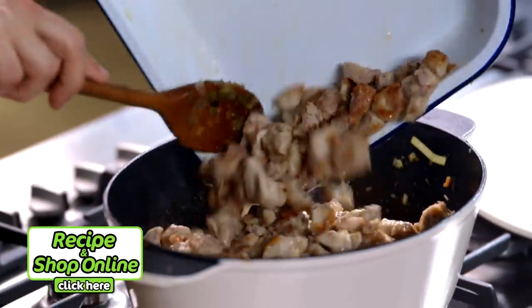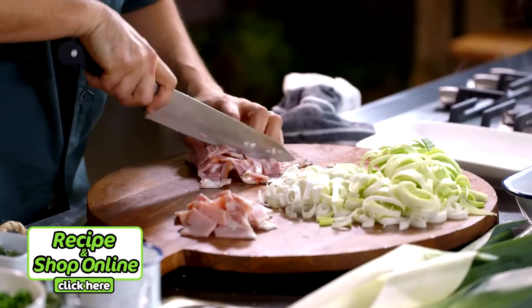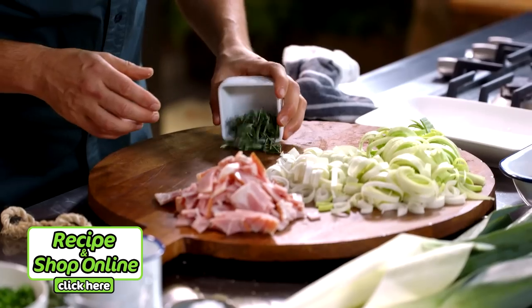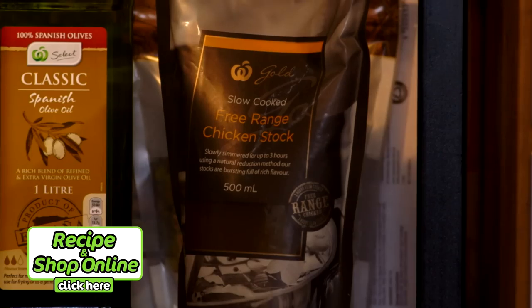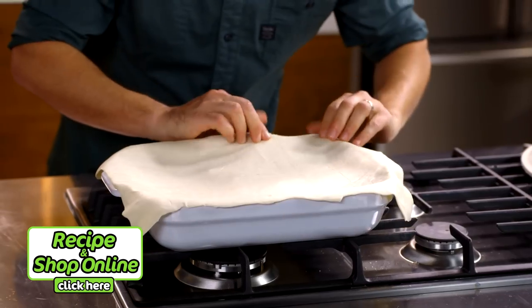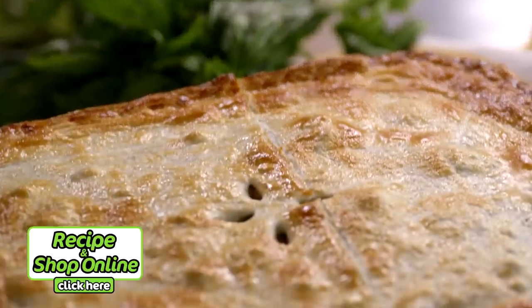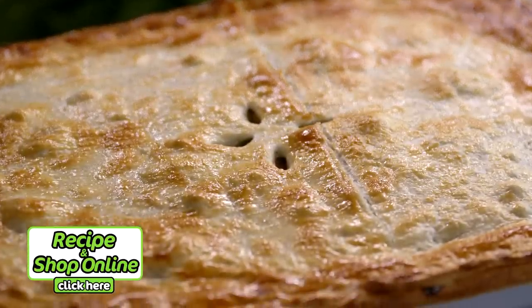You'll need chicken thighs, smoky bacon, fresh leeks, select frozen peas, fresh rosemary, sour cream, Woolies Gold chicken stock, puff pastry and select free-range eggs. Click here for the full recipe and to add all the ingredients to your trolley when you shop online.